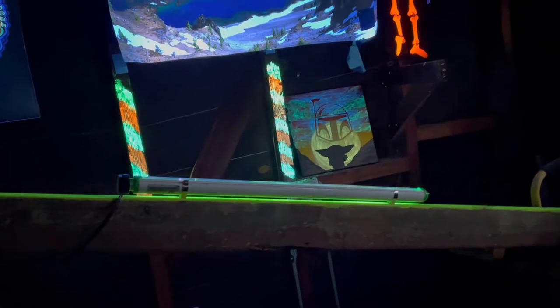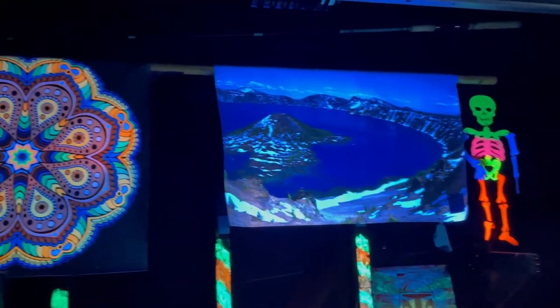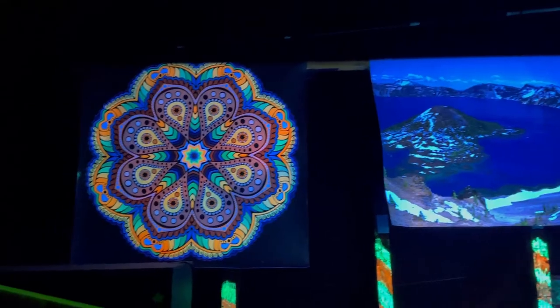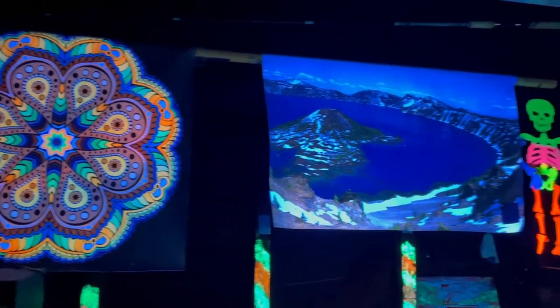If you have UV reactive or glow-in-the-dark posters, this is about one to two feet away. Ideally you'd want to mount the blacklight five to ten feet away to cover a 15 to 20 foot wall space.